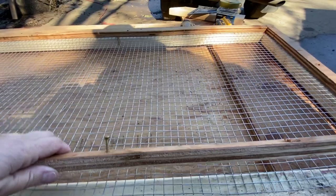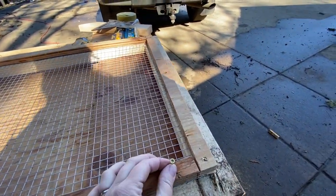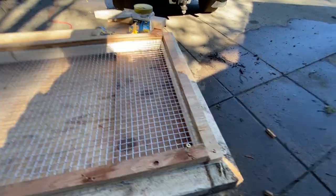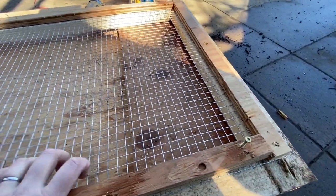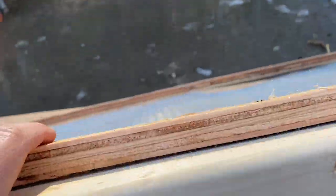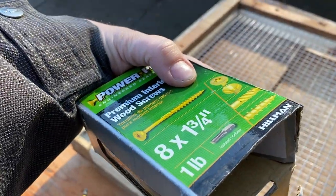The screws aren't coming through the other side yet but they're ready, so I don't have to hold with one hand — I've got the driver in my right hand, which frees up my left hand to pull and adjust the wire as I go along. Two inches was too long; I found one and three quarters, so we're going to give those a try.